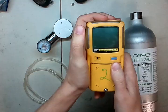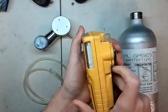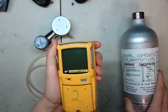What you're going to need is your gas monitor, your regulator. Today we're going to use a demand flow regulator, because this unit has a pump in it. Some tubing, and a cylinder of calibration gas.